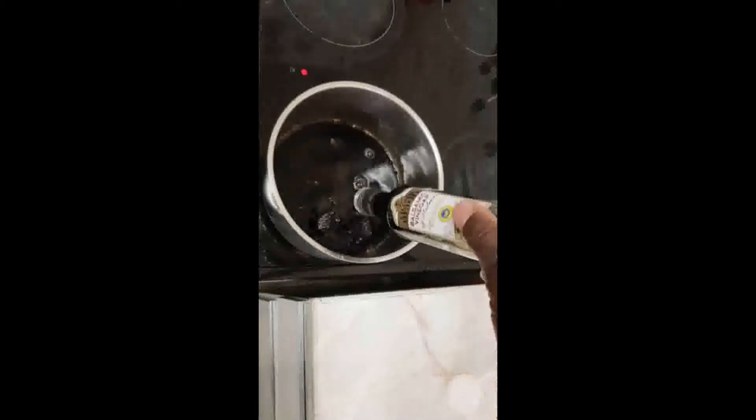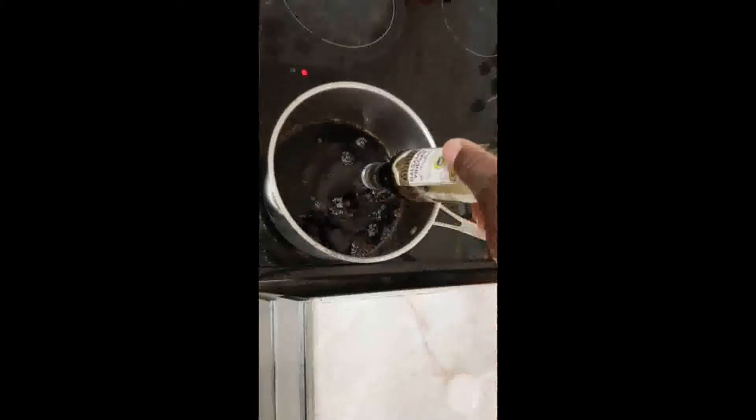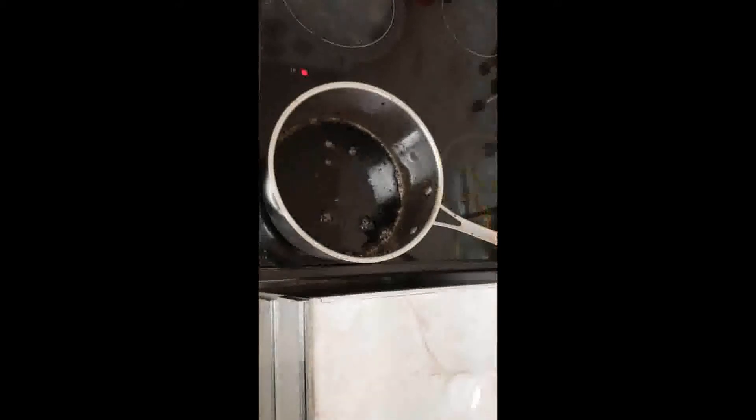So now we're going to evaporate the water out of the balsamic vinegar. Between one third and two thirds, you just need it to be thickened — to the consistency whereby it can coat the back of a wooden spoon.